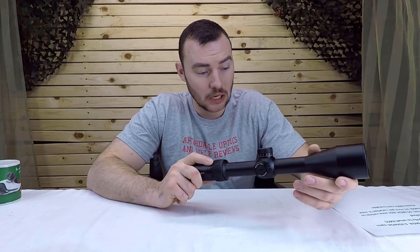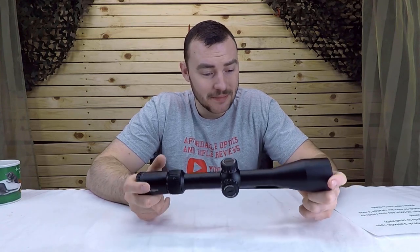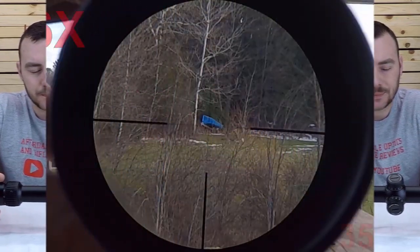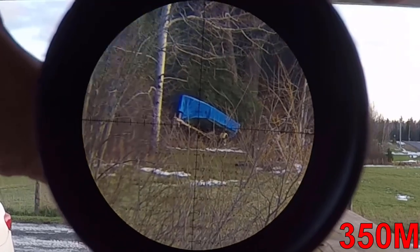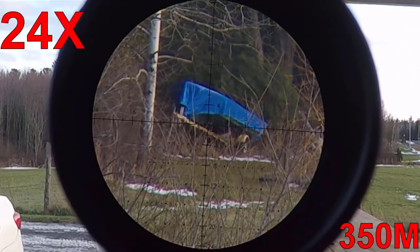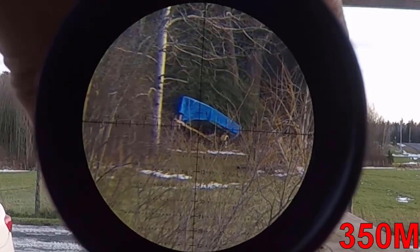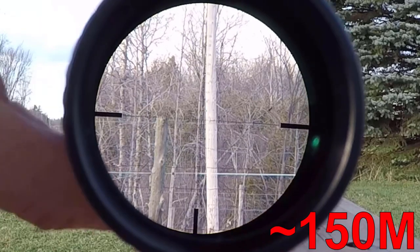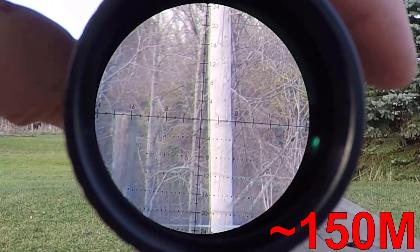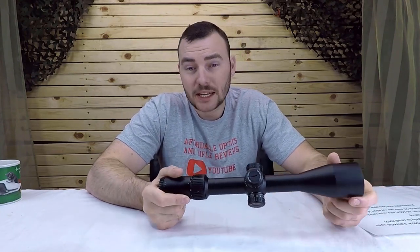Starting with glass quality — as mentioned, it has ED glass, which is extra low dispersion. Have a look for yourselves: this is at 6x magnification, and this is at 24x magnification. As you can see, the glass is really clear and really sharp. This optic can deliver really sharp, really crisp images — we're definitely going to give it a five out of five.